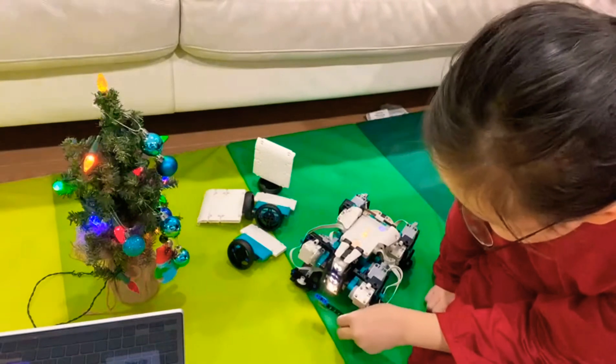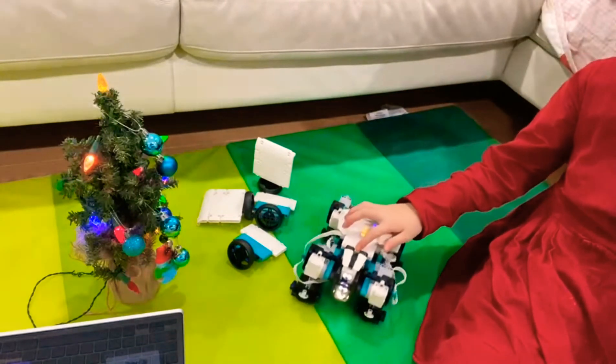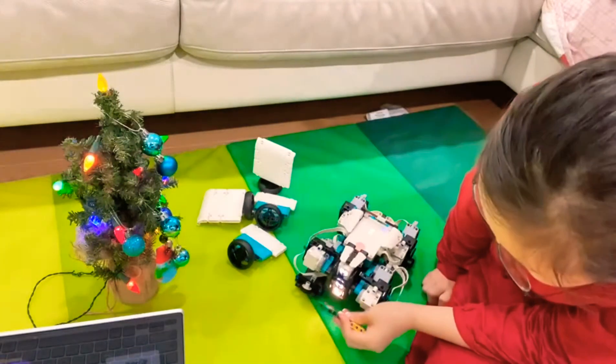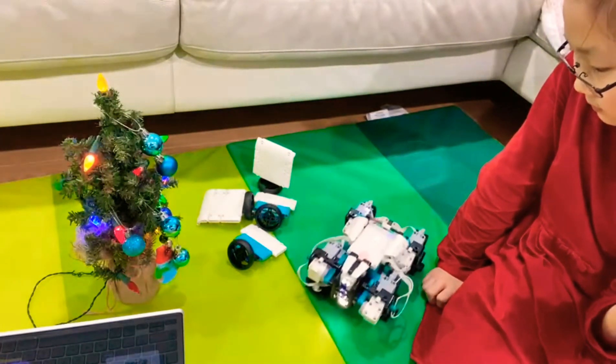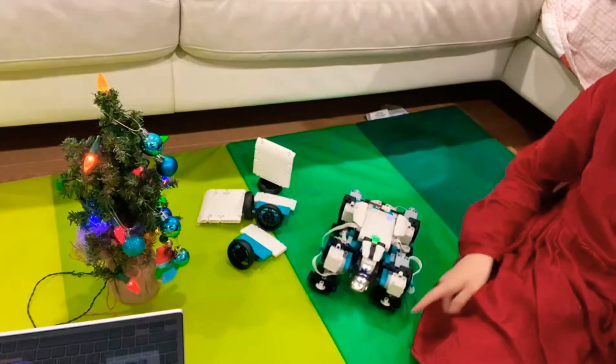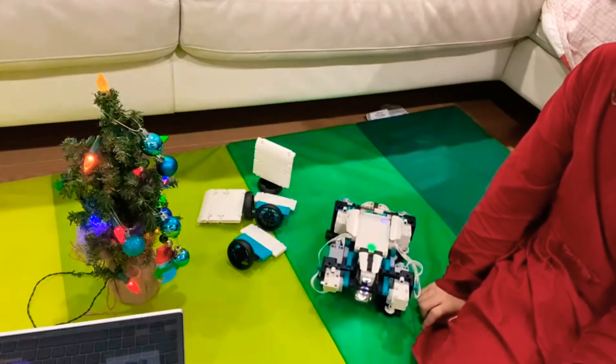And then I add yellow — just spliced yellow, and then it does something new. I like the red one, but it might flip sometimes. Well, this one's green.